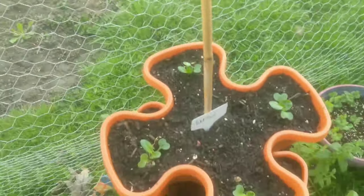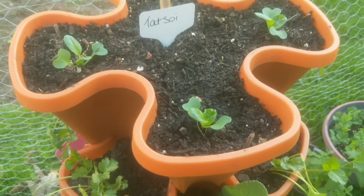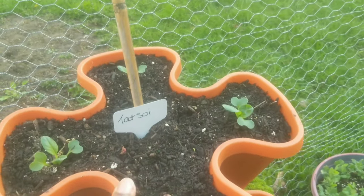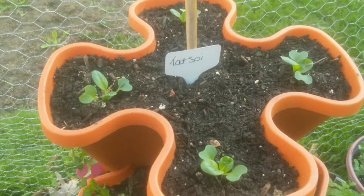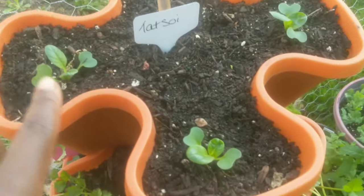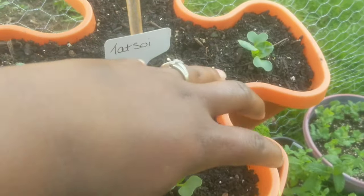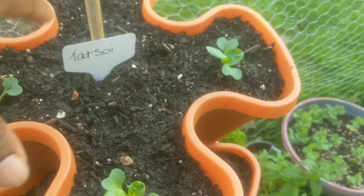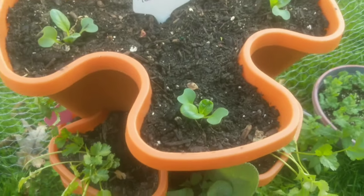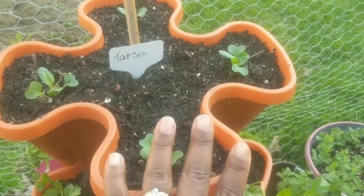At the top here, I planted a few of my Tatsoi seedlings and you guys know how big and beautiful Tatsoi gets. I wanted to make sure I only put one in each of these spaces so that I can get that big, beautiful leafage, foliage, greenery — all that good stuff that's going to happen here.